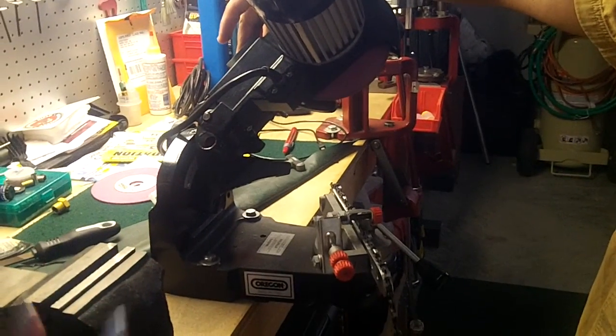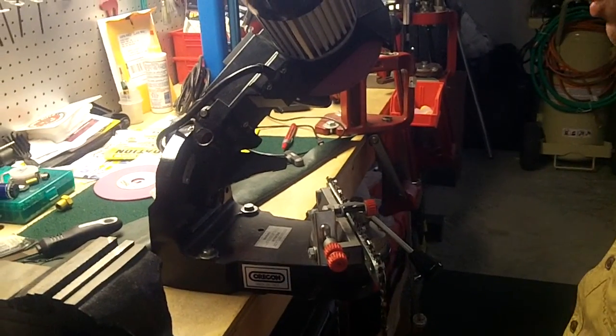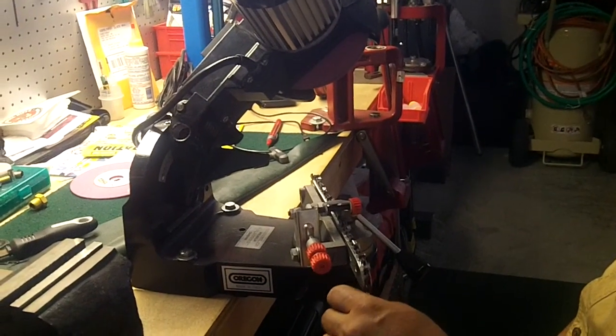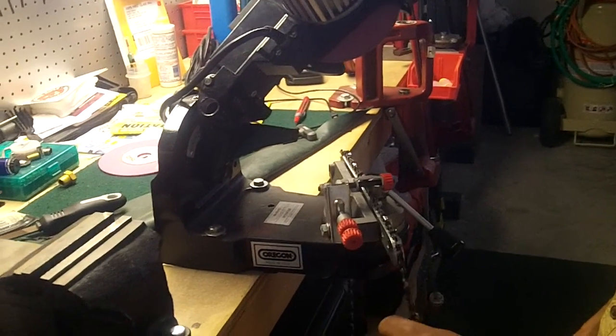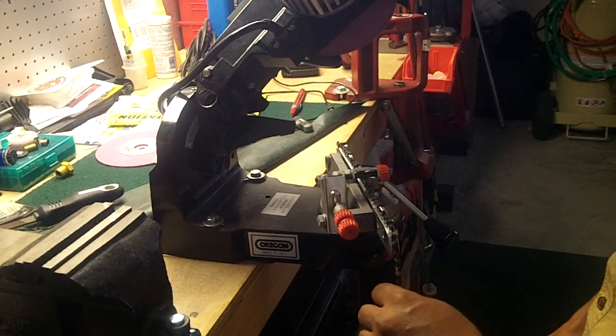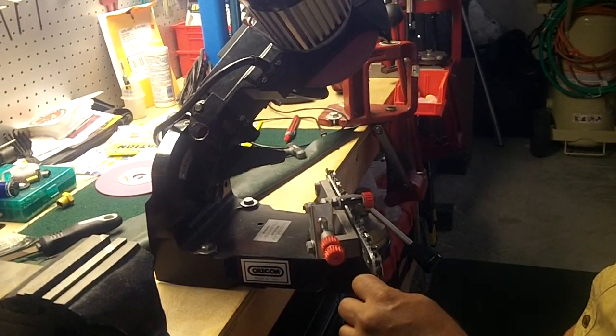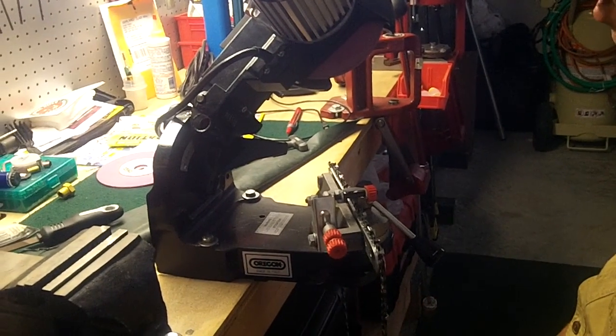And what's the name of that? The model... This one is the Oregon Chain Sharpener Model 510A. You heard that, YouTube viewers? In case you're interested in something like that, that's where they have it.